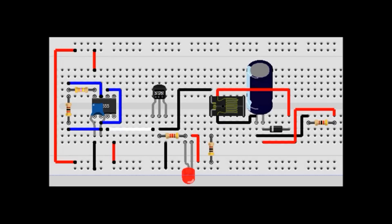A boost converter uses the properties of an inductor to amplify a voltage. An inductor stores current and it really doesn't like to change the amount of current it has, simply because the more current you add or remove, the more the flux increases and that's hard to do. So just like a capacitor resists voltage, an inductor resists the change in current.